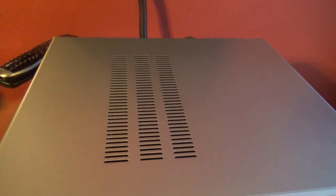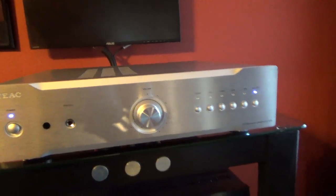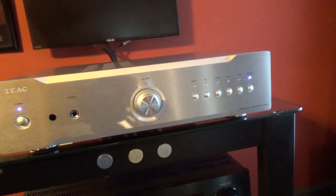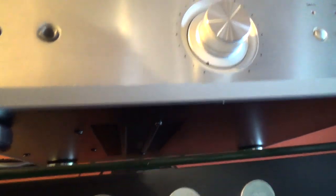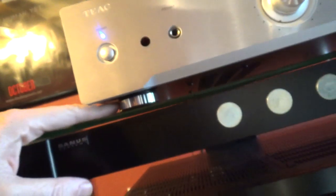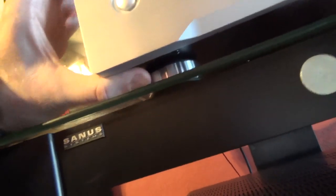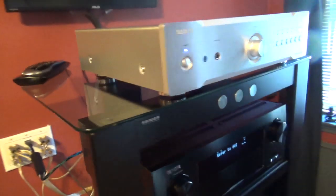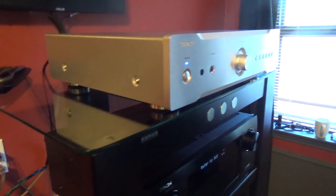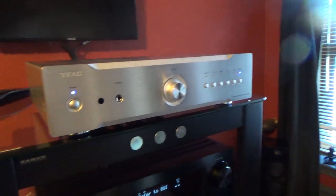The top has a grille, and that's where our heatsinks are beneath. There's a single toroidal power supply in this. If you move up to the AI-2000 series, that actually has a dual mono toroidal setup, whereas this makes do with a single one. Underneath we can see the same actual grille, which is nice — it's a good idea in terms of airflow. The feet are nice — they're real metal with a nicely designed rubber foot, and it sits very, very nicely. The build quality is there, and it's certainly streets ahead of the likes of a PM6004, if not quite on the same level as the PM8004.